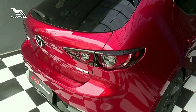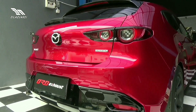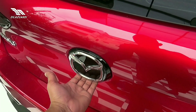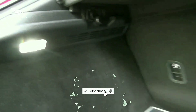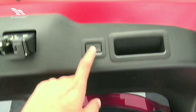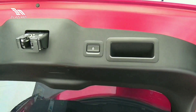Ini adalah bentuk lampu dari Mazda 3. Untuk pembukaan pintu belakang di sini ada tombol elektris. Sampai lampu belakang juga sudah LED. Untuk bannya, space saver. Dan ini ada tombol untuk mengunci ke empat pintu dari samping bagasi.